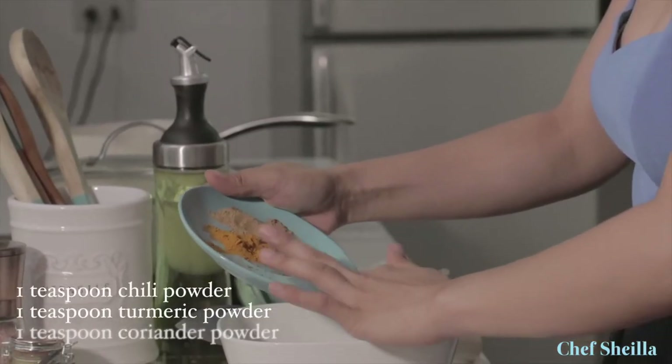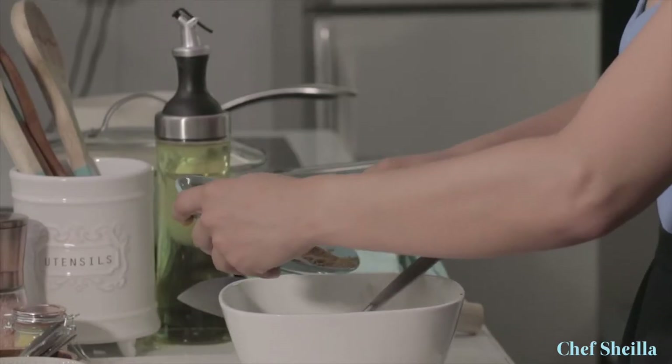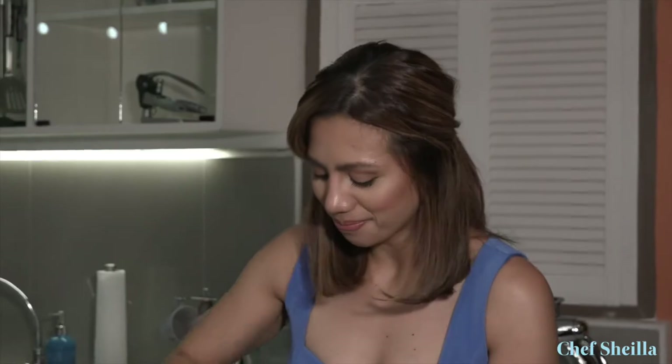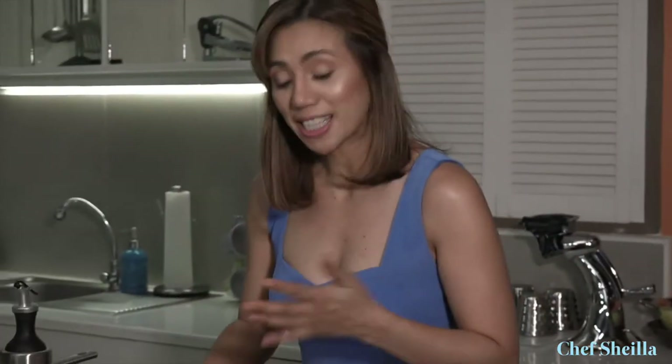Let's put in the chili powder, about 1 teaspoon, turmeric — 1 teaspoon of turmeric as well — and ground coriander. Give it a good stir. This will be our flavor base for the biryani. Let's cut the chicken into bite-sized pieces.